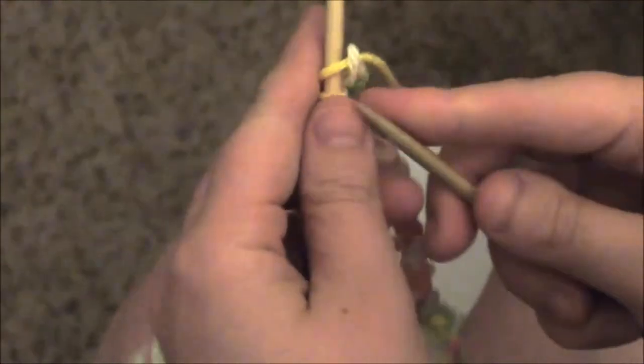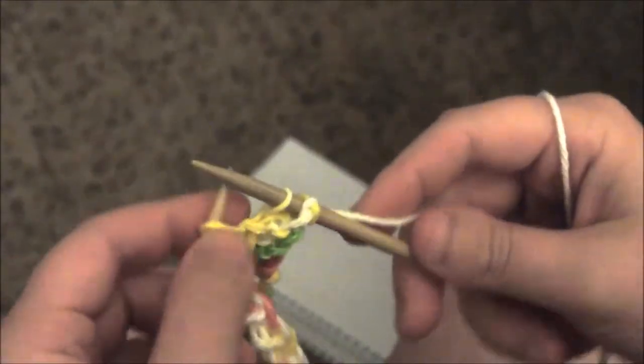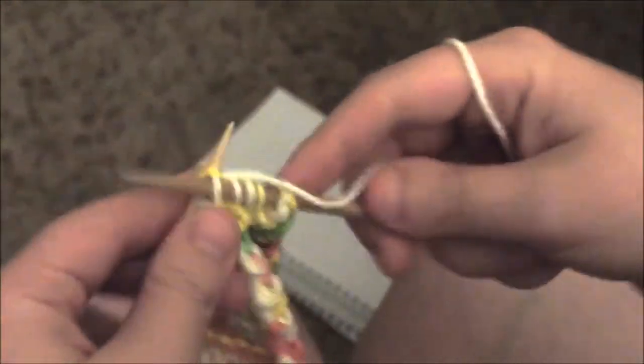Unfortunately it was dark at this point, so I've brightened it the best I can. But we're just going to finish getting down to the last four stitches by knitting two together. You want four stitches left on the needle, because that's what we started out with. I think I have five there and I need four, so I'm going to do one more row.